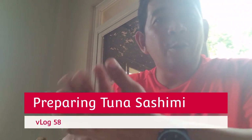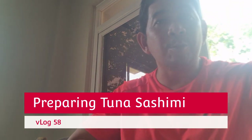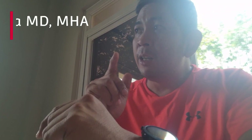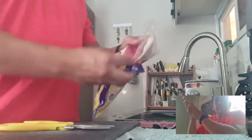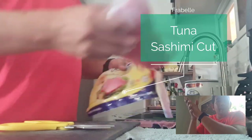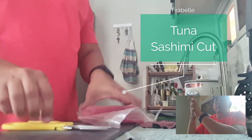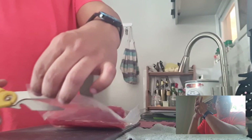Hi guys, in today's video I'm going to do preparations for sashimi — tuna sashimi. This is VLOG number 58 and I'm Dr. Zero Melio. I used Frabel tuna sashimi, which is my favorite because it's the only one I could buy straight off from any supermarket.